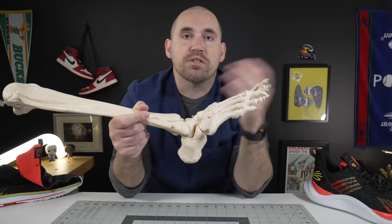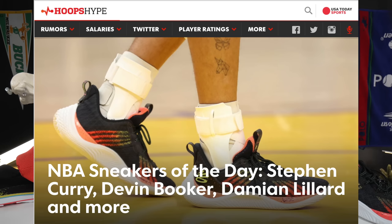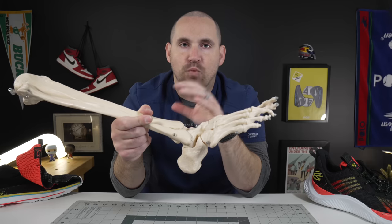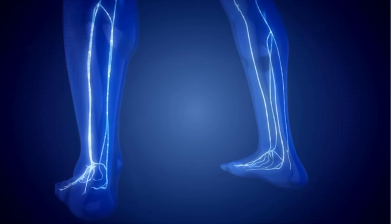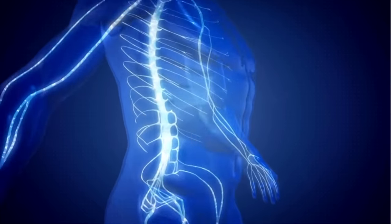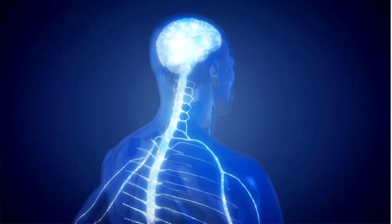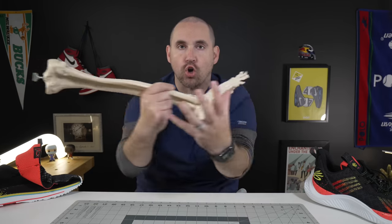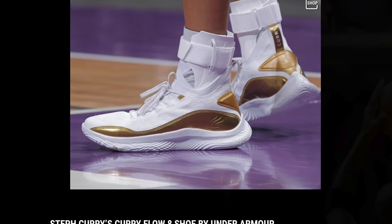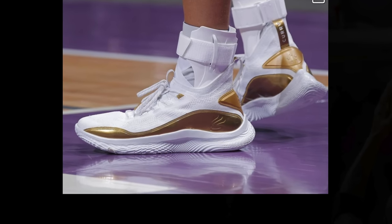That's a big reason why you still see him in braces — not only for the support they provide, but for their biofeedback. Every time he moves around or cuts, those struts on his brace contact his skin and send a signal up to his brain about what's happening down in his foot and ankle. Since those braces contact all around his leg and ankle, that's so much more biofeedback than he'd get with a faulty ankle ligament alone.